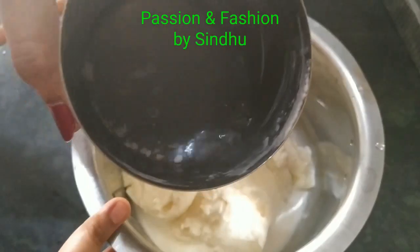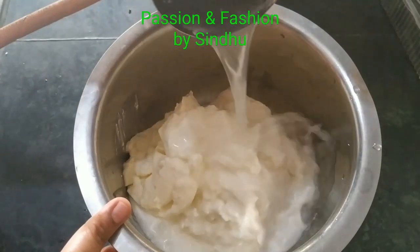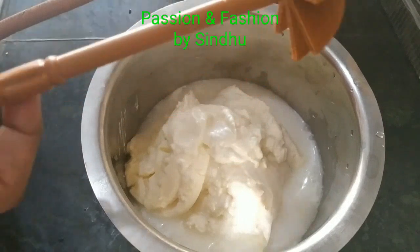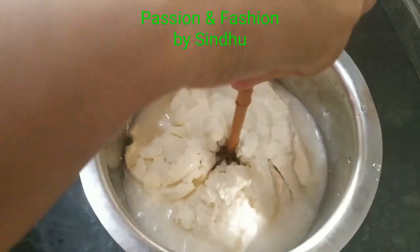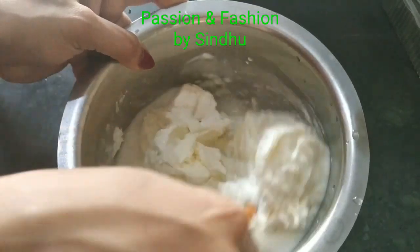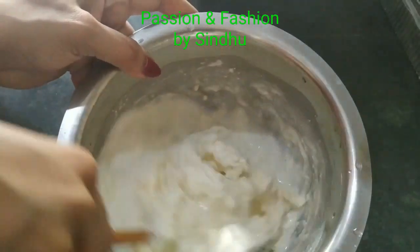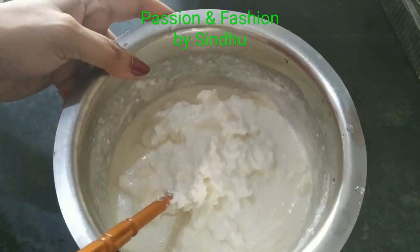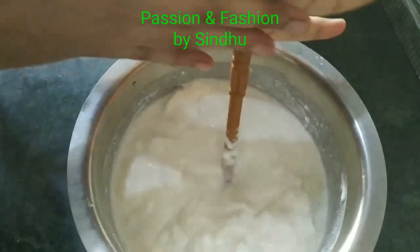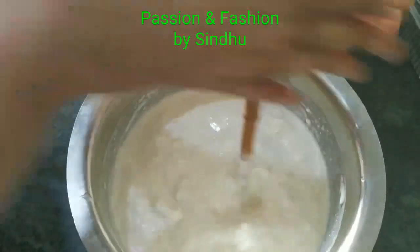First, I have a full cream milk packet for a day. After that, I have a full cream milk packet. I have a 1 inch layer of cream. I store it in the fridge for 15 days. We are going to store it, so we can store it.